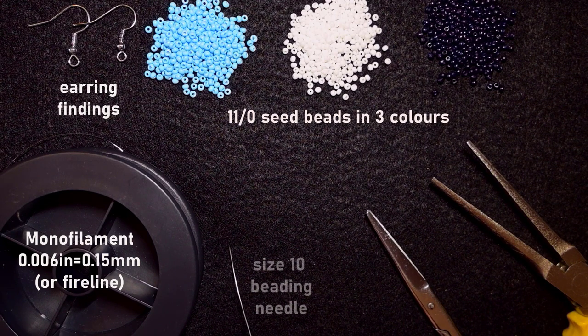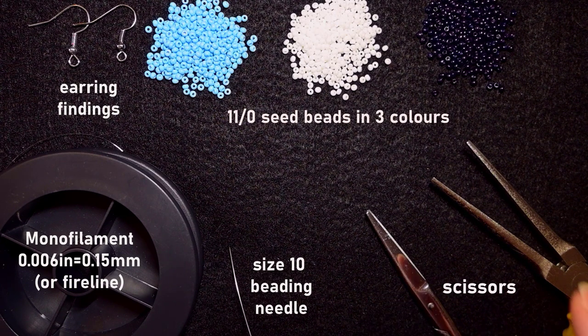This is a size 10 beading needle, but you could use size 11 or 12 if you want. These are scissors and these are pliers, which are not obligatory but I use them only if I need to go through difficult beads. Now I'm going to take about an arm span of thread on my needle and I'll be back.